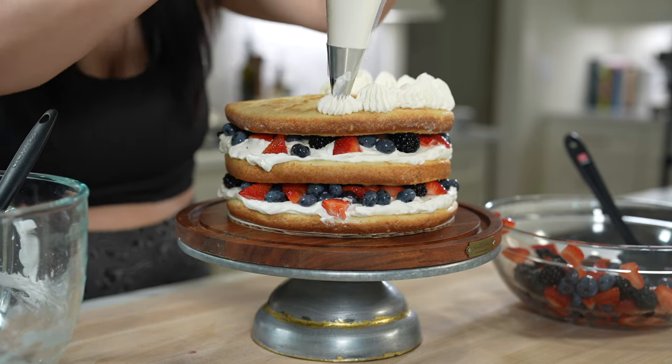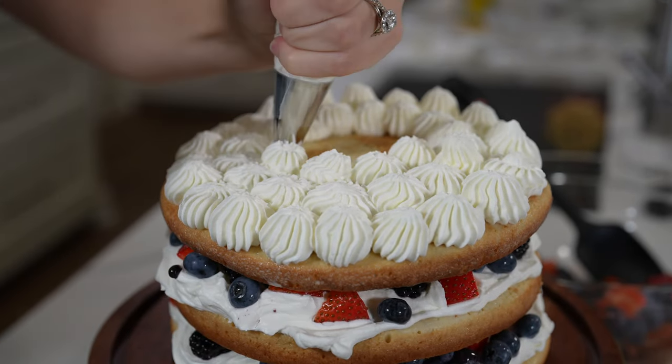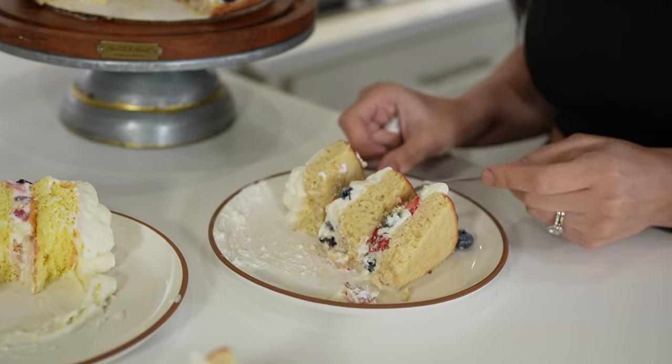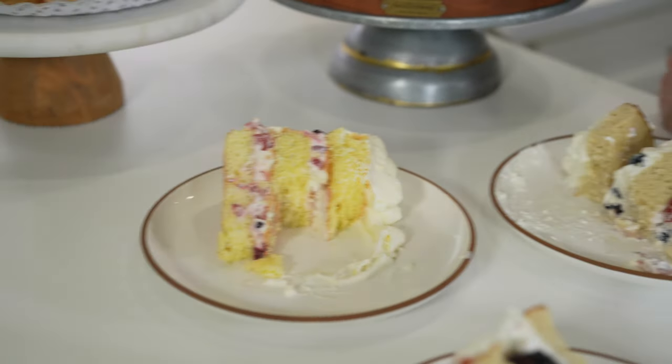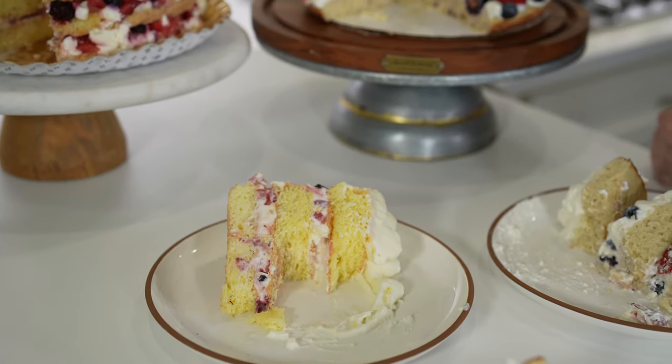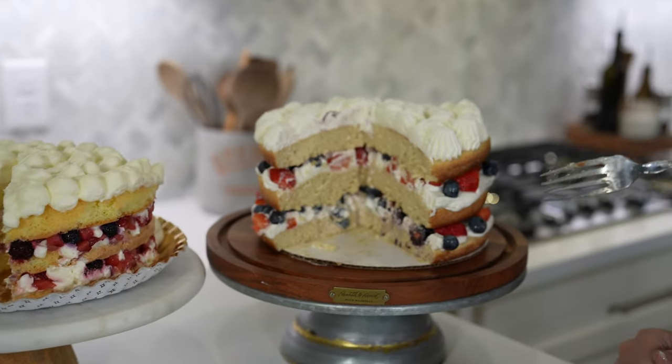I used an open star tip to pipe swirly dollops on top for a cute finish, but you can simply spread the whipped cream on top if you prefer. Here you can see a side-by-side comparison of our homemade version next to Porto's original Milk and Berries cake. I think I like mine better — sorry Porto's! To be fair, theirs came shipped across the country frozen, so I'm just so proud of what I was able to create. It's very good!